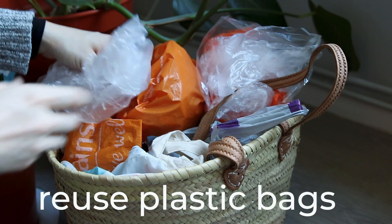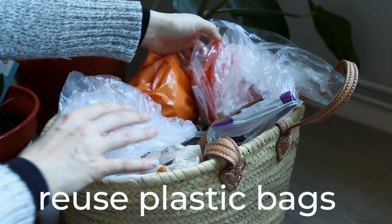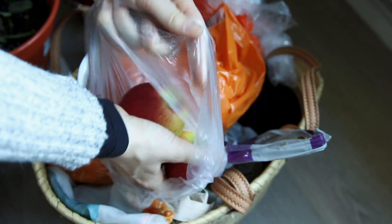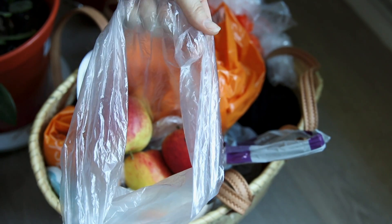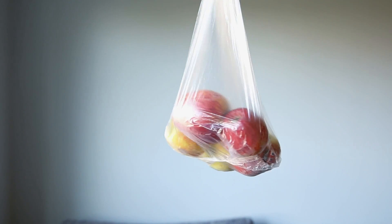Number two is to use old plastic bags as produce bags. We always think we have to have cotton bags to go shopping with, but if you go to a place that doesn't allow you to use your own bags, sometimes it's best to take their bags and then completely reuse them as many times as you possibly can. Plastic bags are incredibly light and if you have them anyway, you may as well use them.